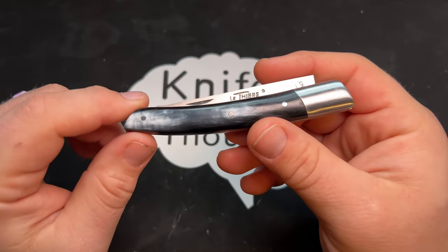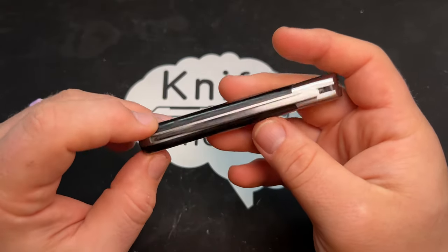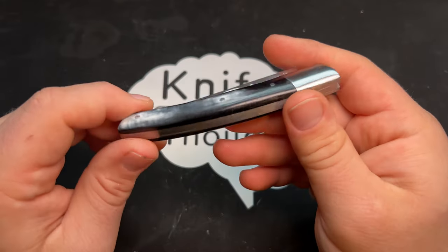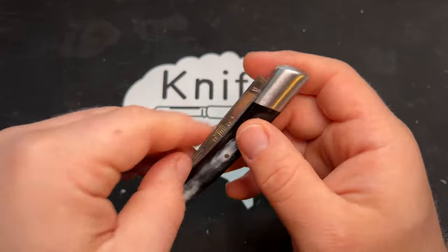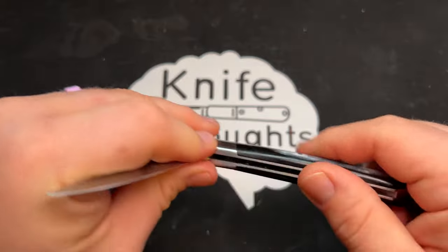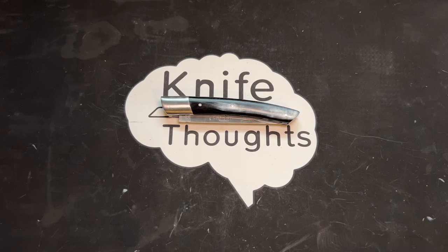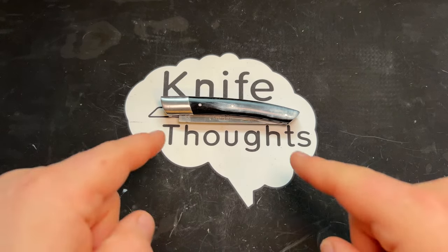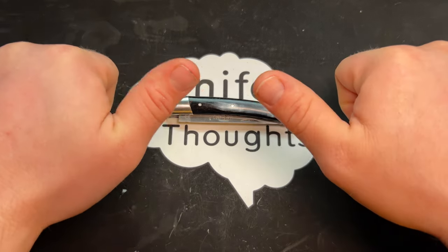If you go to Knives of France and decide to buy something, you can use my code KNIFETHOUGHTS to get 10% off orders of $50 or more — and tell Stéphane I sent you. I really enjoy this knife; I've been carrying and using it a lot and don't see myself stopping. I hope you've enjoyed this video. If you have, give it a thumbs up, check out my other social media on Instagram and Facebook at KnifeThoughts, and my website KnifeThoughts.com where I post articles on knives and knife-related topics. Don't forget to go out and do good.